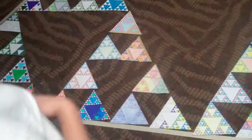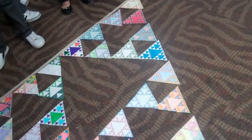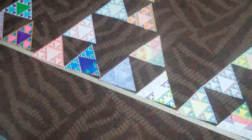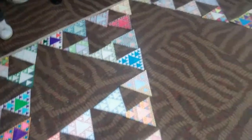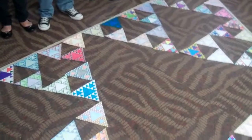Alright, looks like we have it. Give them a hand. Good job. I want you guys to stand on this side together, because we're going to get a group shot of you guys standing around the triangles.